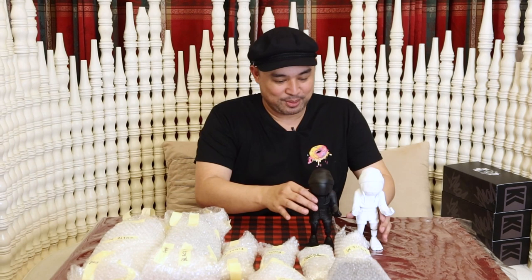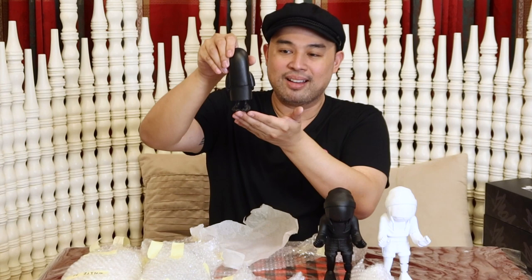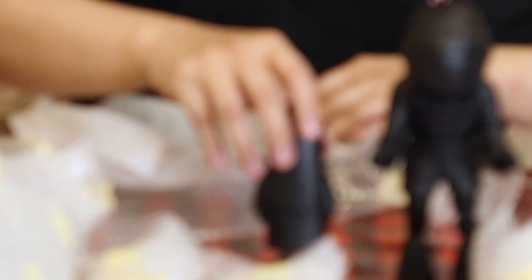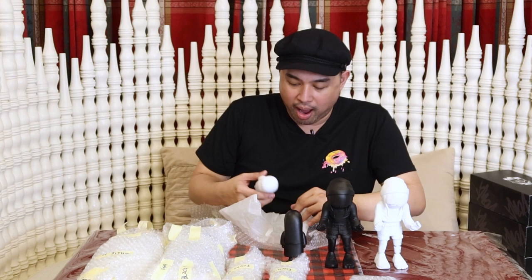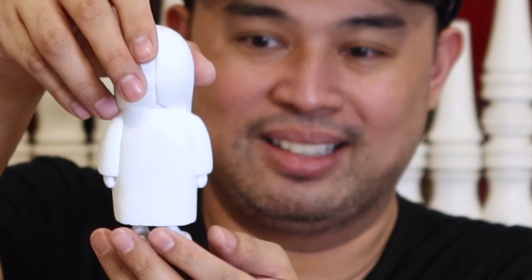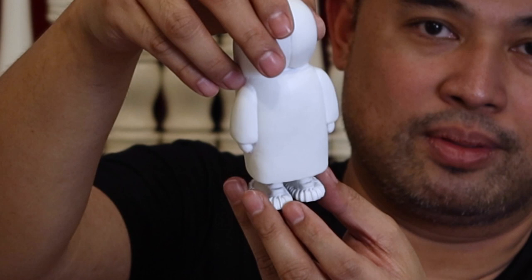I know it's fresh because I can still smell the paint. So we have these two. It's a black Maria, and it's one of one. Look guys, there's a logo at the back — can you see it? And this one's the white Maria. There's also a logo, and it's also one of one.